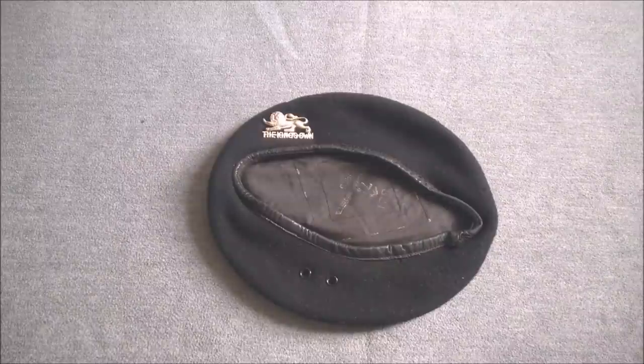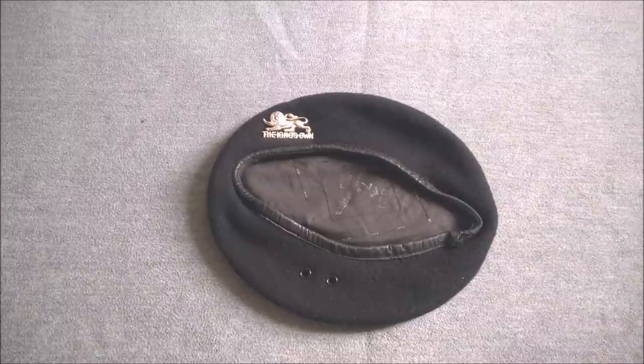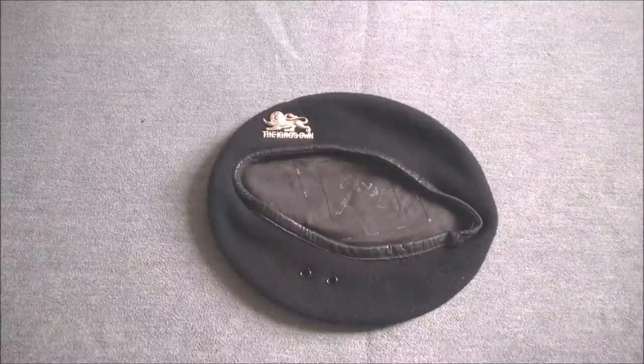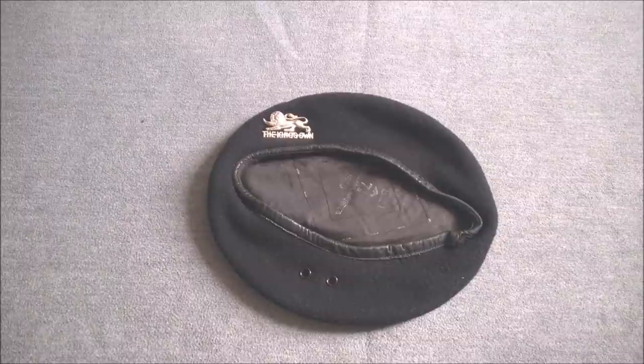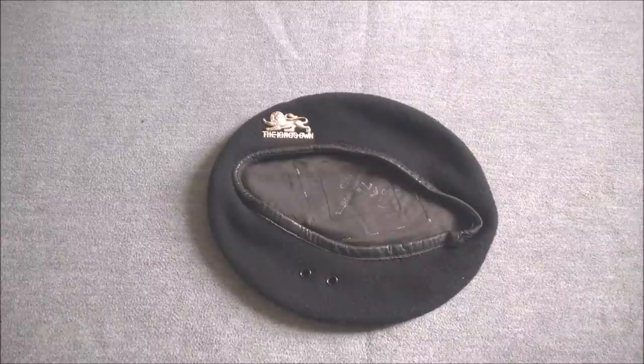The first beret we'll look at is a 1945-dated example of the black beret, of course introduced in 1924 and used by the Royal Tank Corps. During the Second World War, after the formation of the Royal Armoured Corps and the renaming of the Royal Tank Corps as the Royal Tank Regiment, other armoured units began to wear the beret as well. What we have here is an example from the Royal Armoured Corps Regiment, drawn from a territorial battalion of the King's Own Regiment — hence the King's Own badge — but in a white rather than brass version, which was not uncommon.